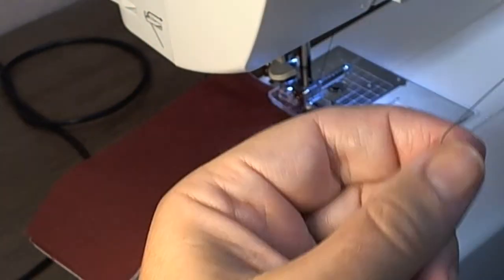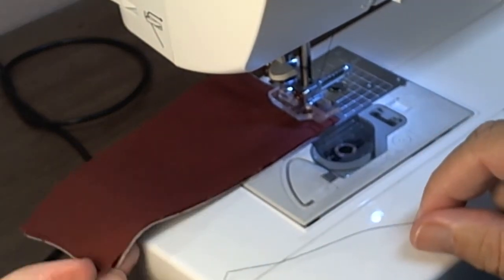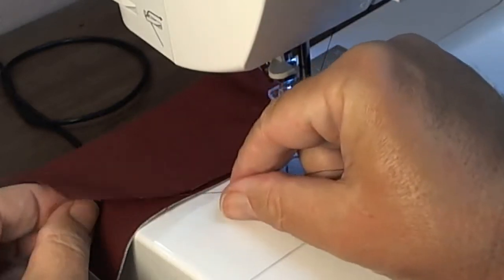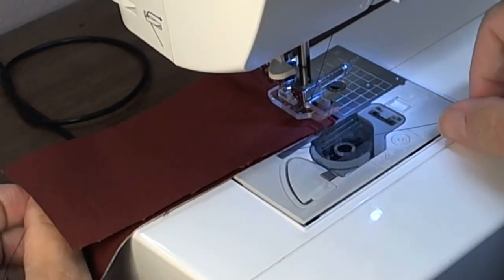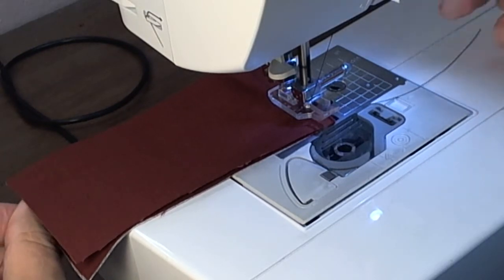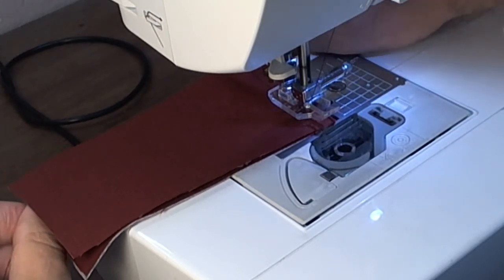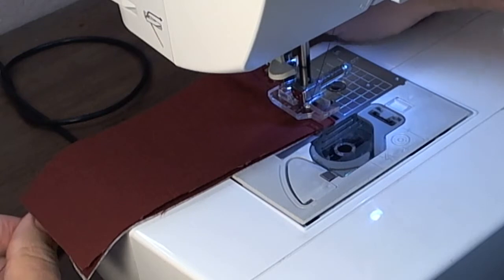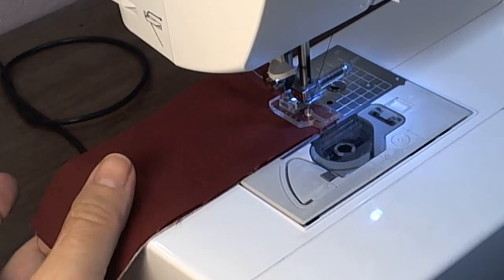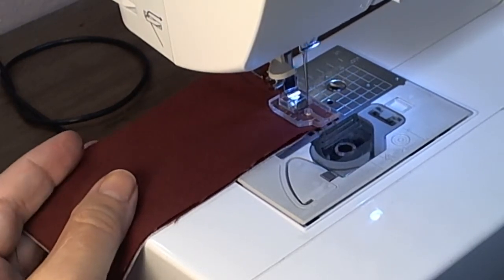Lift up your presser foot and get an extra piece of thread. Thread it between the layers of your fabric — you saw it through here and get it right to your needle. One end in your right hand, pull all the way back, so you make sure you're not going to catch it in a stitch. Hand crank one stitch, hand crank one stitch more, and this should be right where you wanted to pivot for the turn.